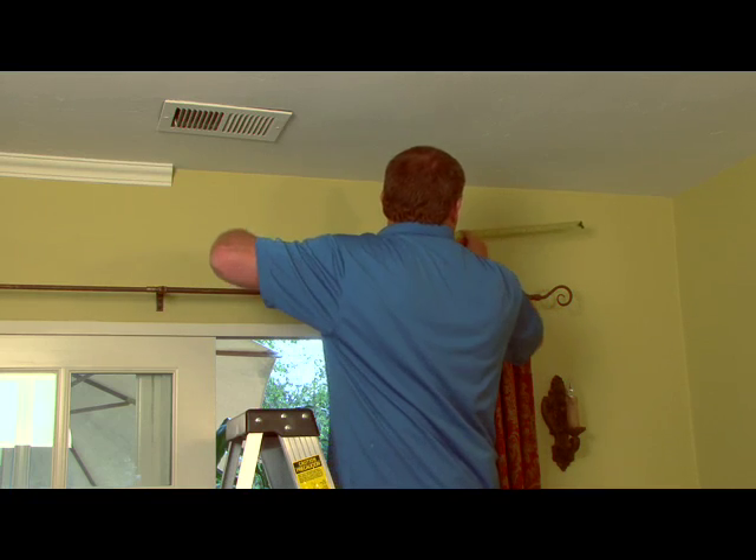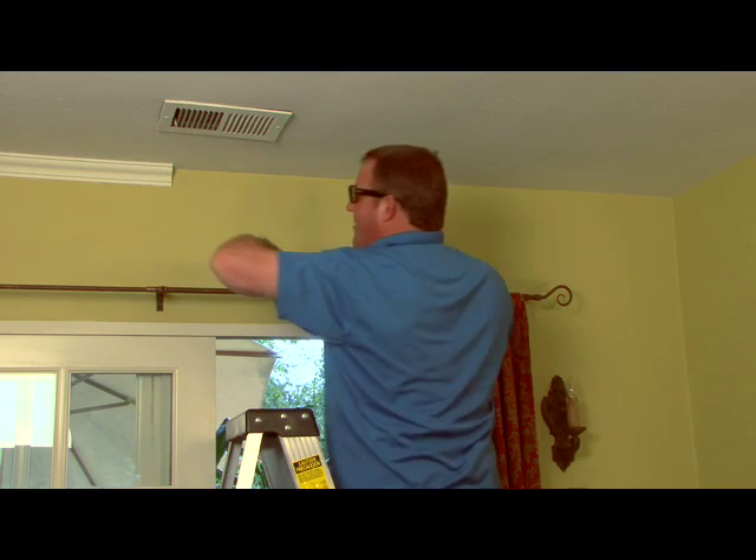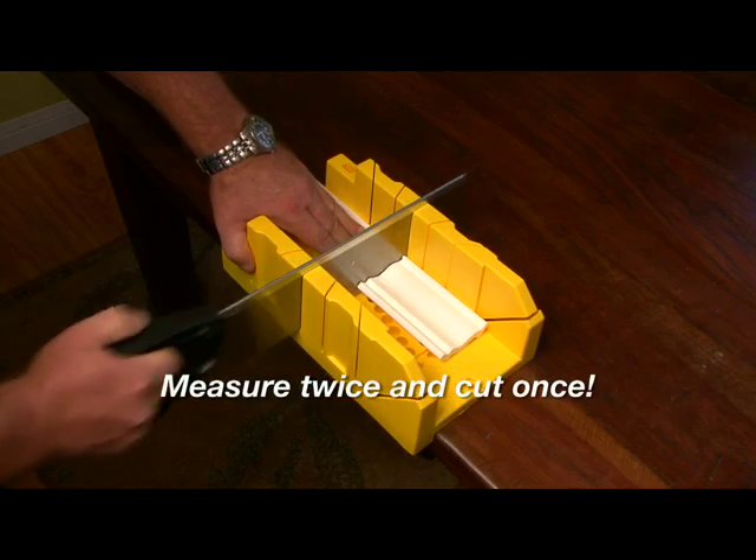With our first piece in place, we will measure for our second piece by measuring from the inside wall to the edge of our molding. And always remember to measure twice and cut once.